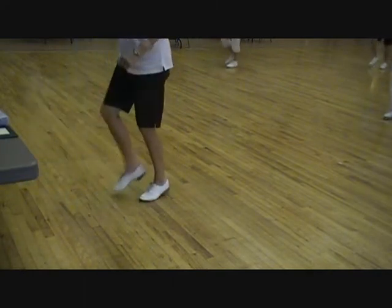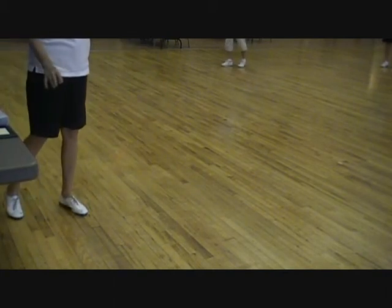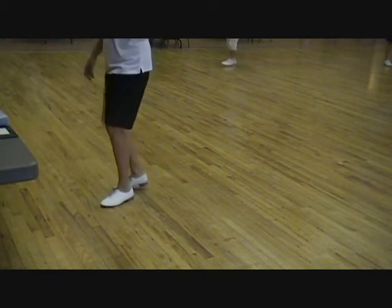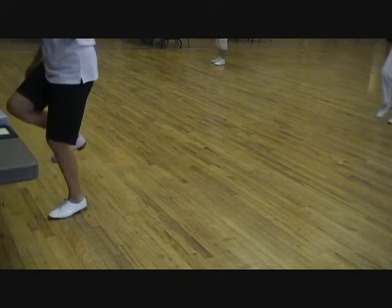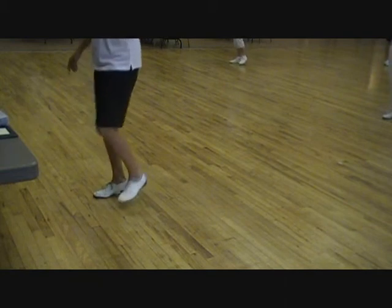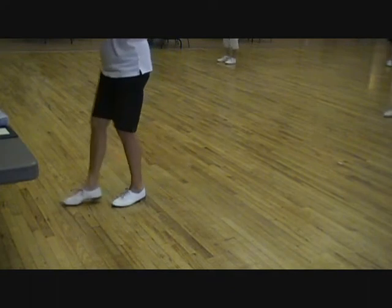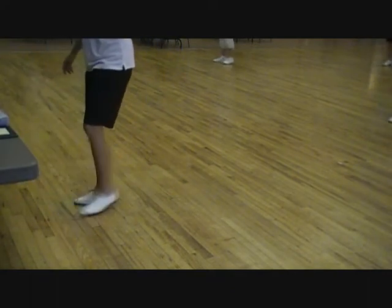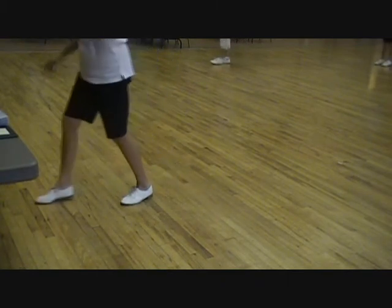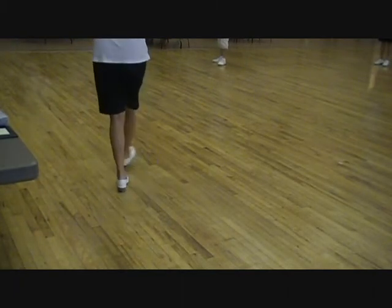Good job everybody! Did you get it? Triple brush forward, triple toe back — because your weight's on your right, you have to switch quickly to your left and put your toe back like that. So triple brush forward, triple toe behind, because your weight's over here, you just kind of do a quick weight change. I would call that a jump — it actually is a jump. A jump is a quick weight change.